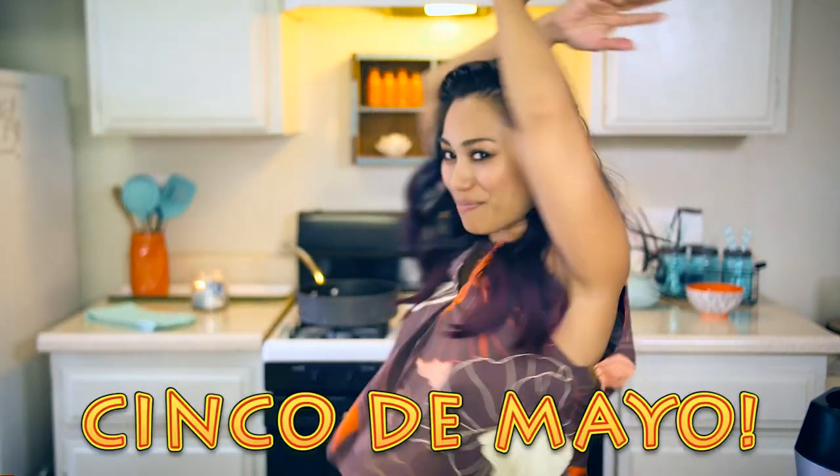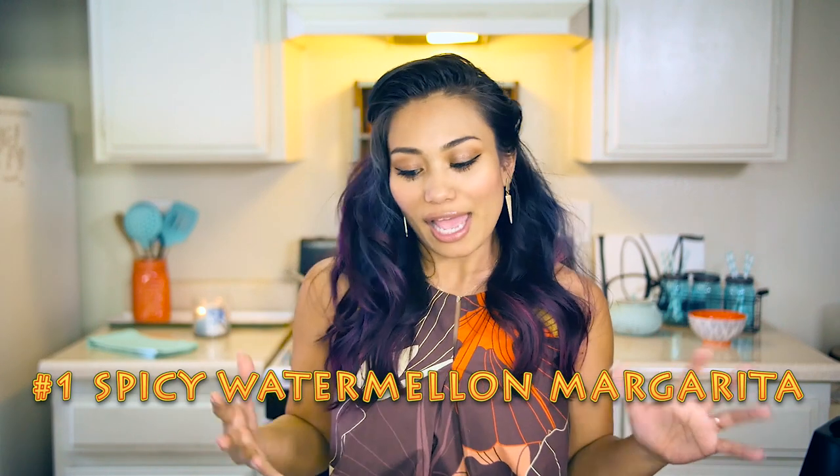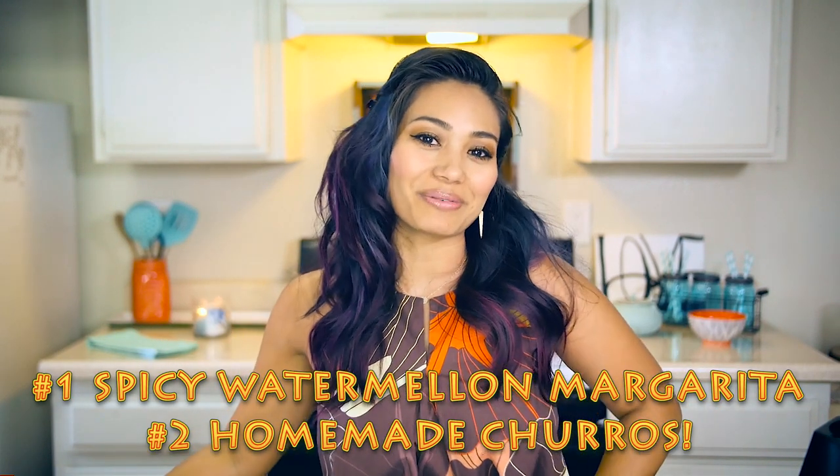Happy Cinco de Mayo, babies! You're a party animal — I'm wearing my party top. Today's a marathon, so pull up your chonies because we're making two Cinco de Mayo recipes. We're making a very spicy watermelon-y margarita, and we're making homemade churros — because what is Cinco de Mayo without churros?